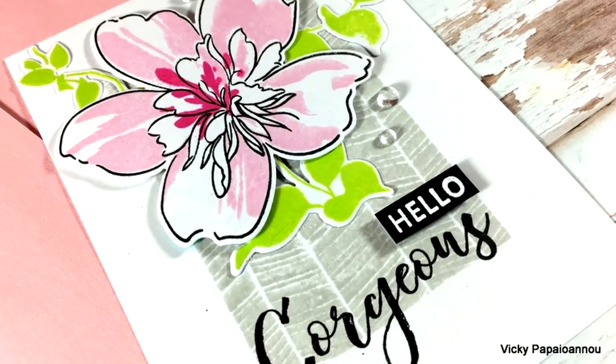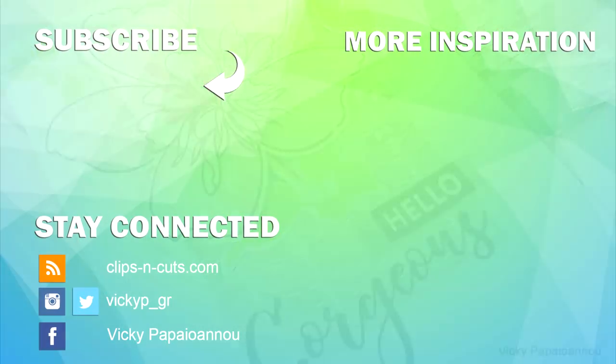That was the project for today — I hope you had fun and got inspired! Don't forget you'll find the full list of all the supplies I used down below in the description area as well as on my blog. This is part of a blog hop, so make sure to visit my blog and enter the giveaway. Thank you all so much for watching and I'll see you next time!